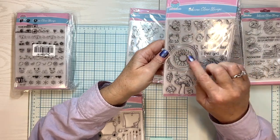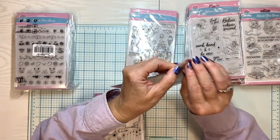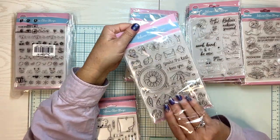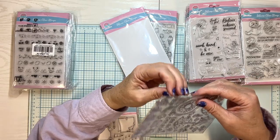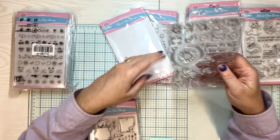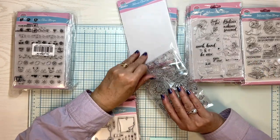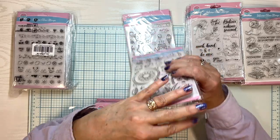And look at this — it's like a frame with the days. This piece is separate, I think. So that's a flower stamp and that is a frame stamp. I like it when you can take the frame and put whatever you want on the inside, whether it be your sentiment or one of those cute little animals.